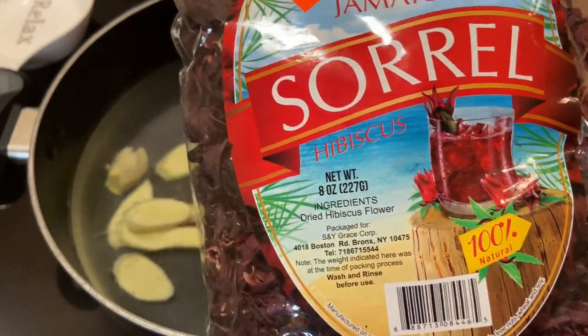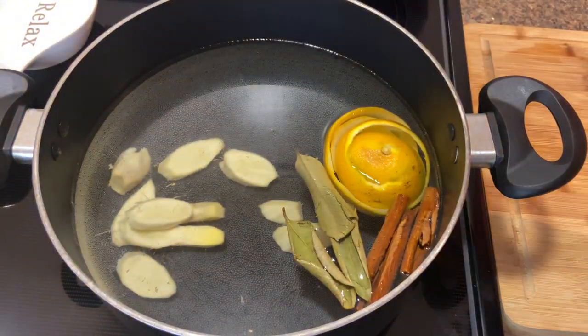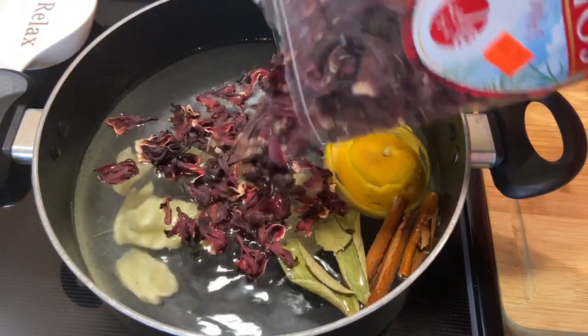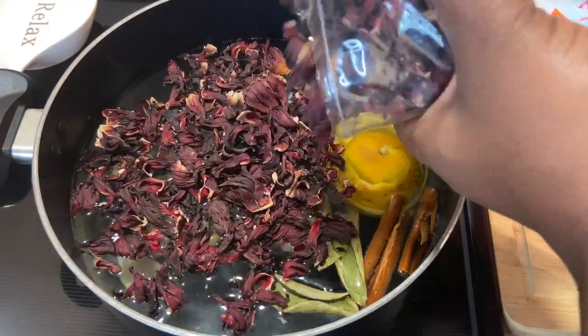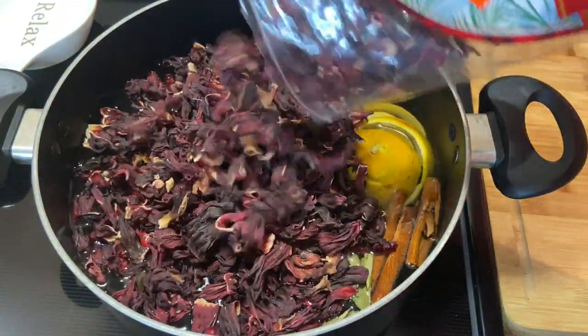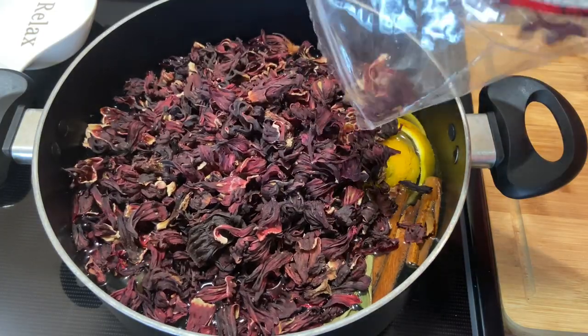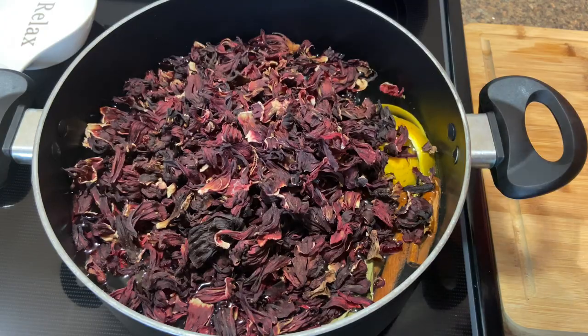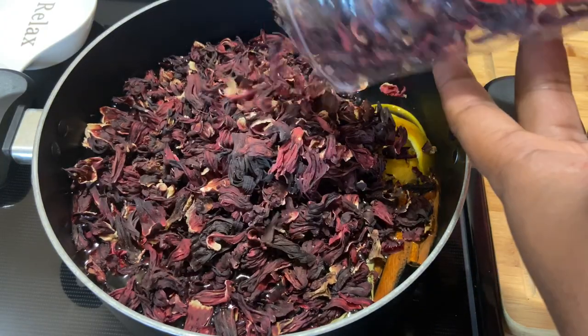Next we're gonna go in with the star of the show — our sorrel, also called hibiscus or roselle. The dried sorrel tends to be a lot more concentrated than the fresh one, so if you're just making a small batch I would advise you not to use the whole pack, because this is eight ounces.